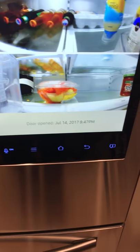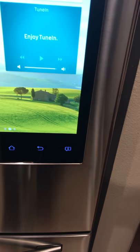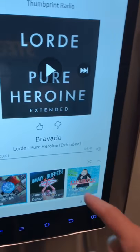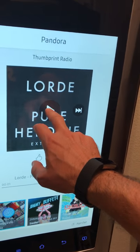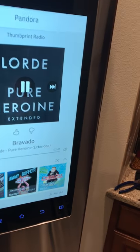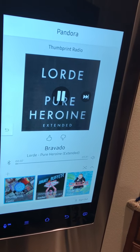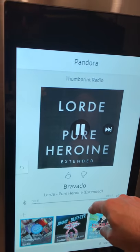Back on the home screen — Pandora pops up right there. I had it disconnected from Bluetooth but I did have it connected to a Bluetooth speaker earlier, which was very nice. So if you're in the kitchen cooking you can turn on some music. The sound out of the refrigerator itself is okay but that's about as loud as it gets.